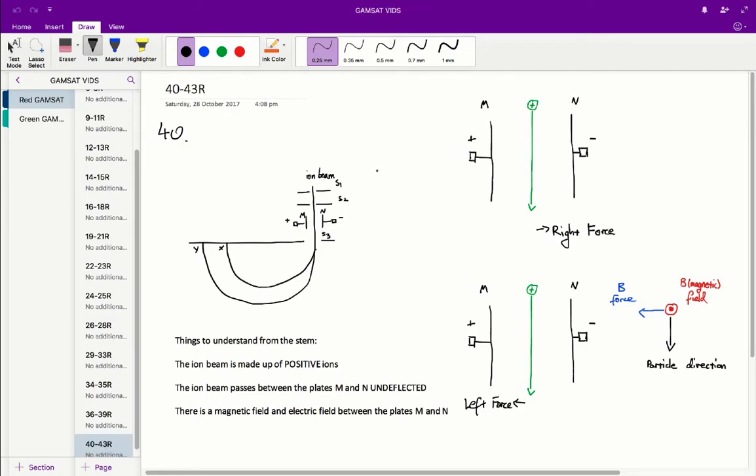Question 40 can't really be answered without understanding what's going on, so I'll quickly try to explain it. We've got this whole apparatus — some sort of ion beam discharge device shooting out ions, passing through a plate, then curving around and hitting the photographic plate. The stem gives us a few pieces of information: first, the ion beam is made up of positive ions; second, the ion beam passes through plates M and N undeflected; and third, there is both a magnetic field and an electric field between plates M and N.